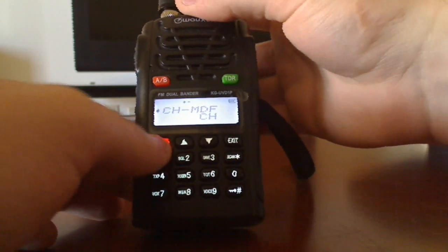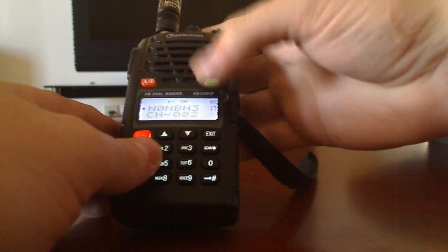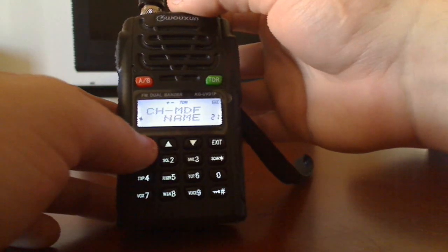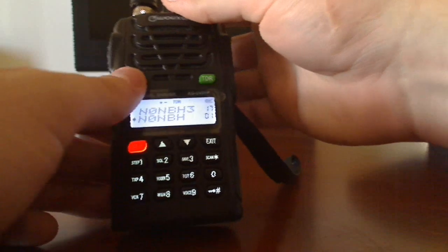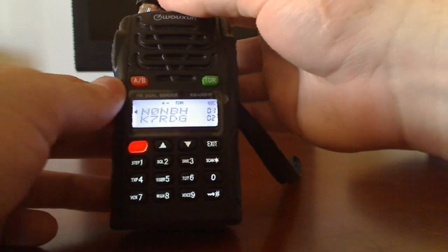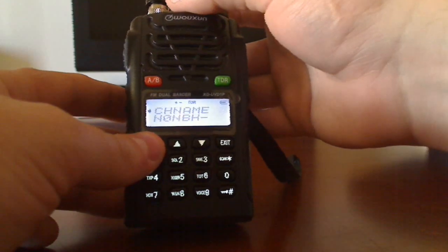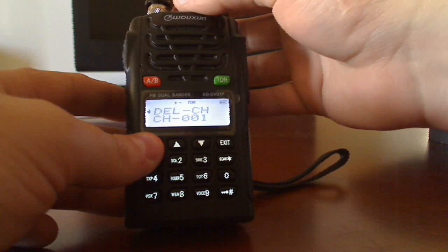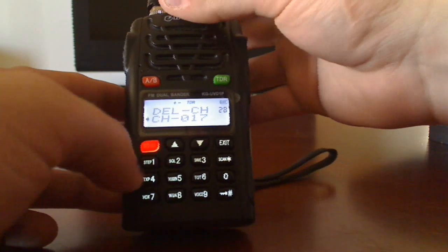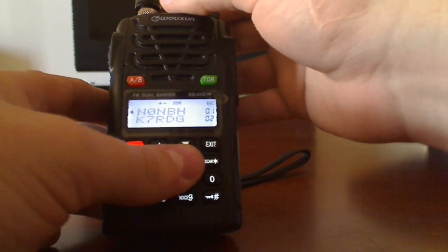Go back to menu 21 again, go to channel mode. If you like the names, which I do, go back and you have your name — so you can switch that back on. Go down to B, go to name on that as well so you have both of them. If you want to delete a channel — which I do because I'm never going to use it — go to delete. Go back to channel 17 and that's deleted.